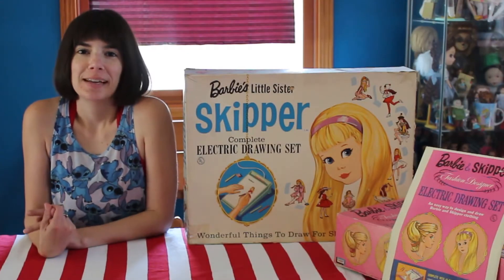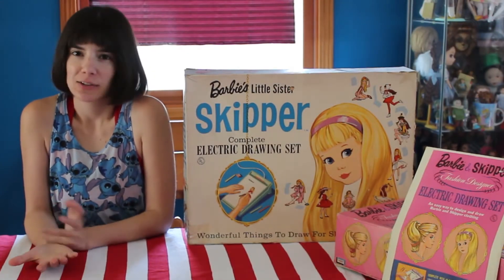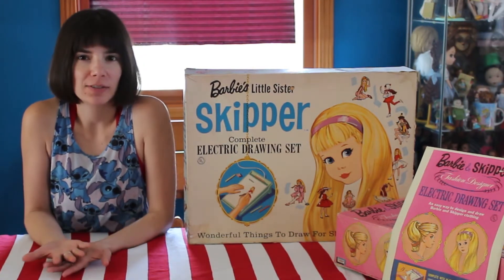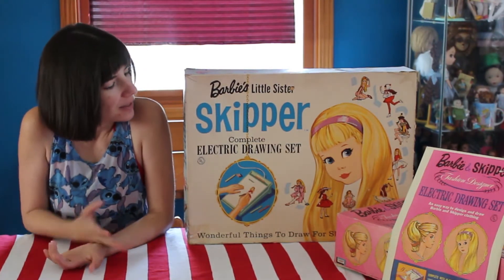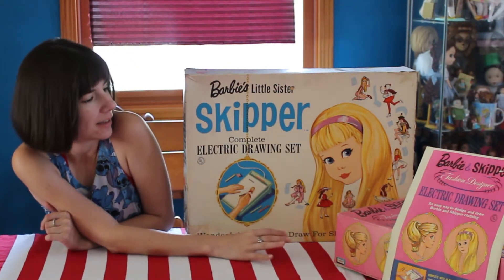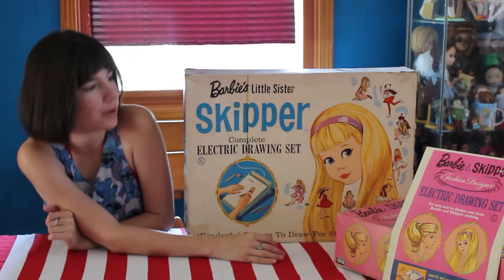Hey everyone, it's me, QP83, and today I have some interesting sort of sets. If you're a vintage Barbie collector, you may have seen these before. These are two drawing sets, electric drawing sets, from Lakeside Toys.